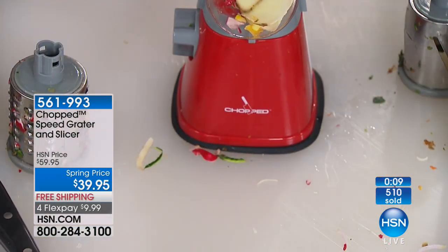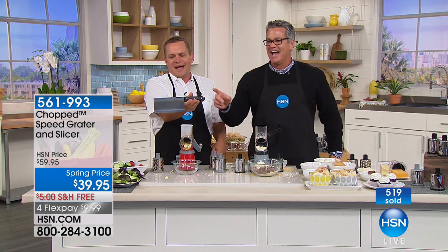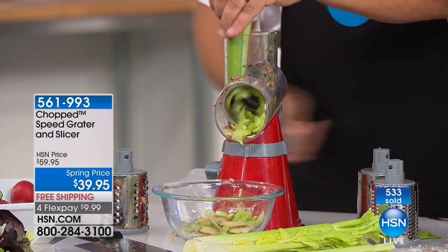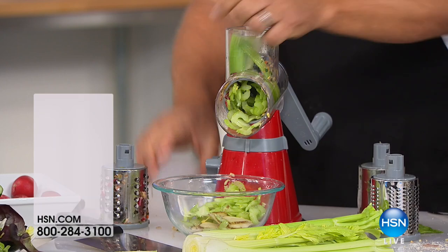A knife has its place in the kitchen, and we've got a great one coming up in a few minutes — a cleaver. Everybody needs a cleaver; there are so many different things you can use it for. That's coming up at a discounted price. We're going to start wrapping it up here — over 500 orders.